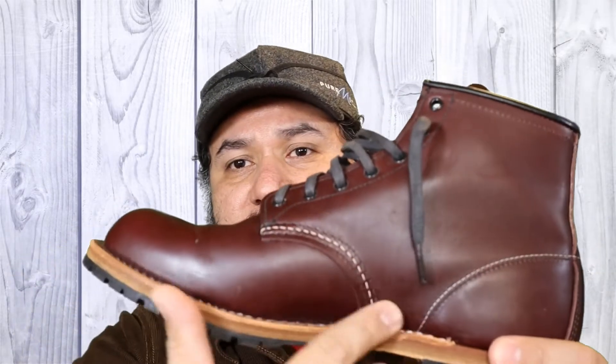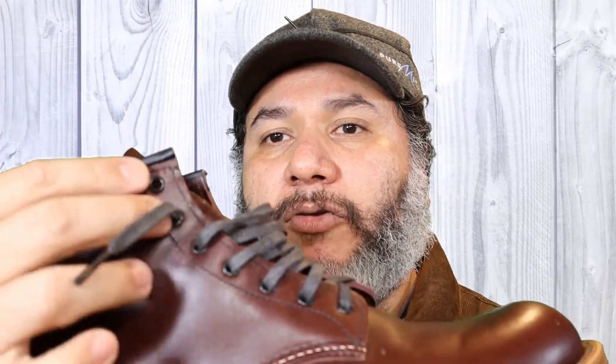It has three stitches all around and the eyelets — it doesn't have the speed hooks that most of those boots have. The shoelaces are made of cotton covered with wax, and they run a little bit short to tie the boots, but they work fine so I'll just keep wearing them that way.